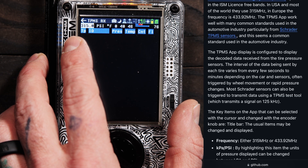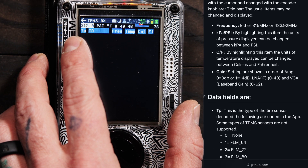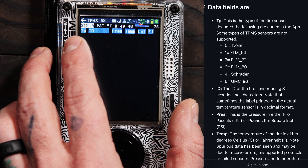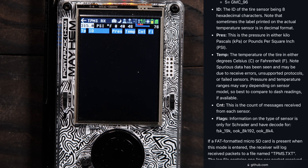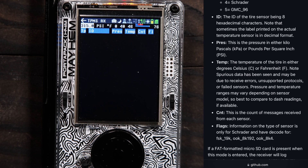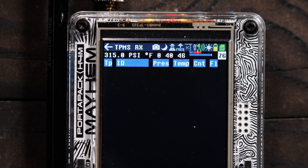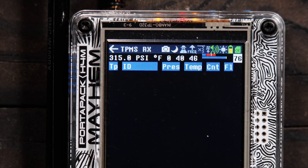Your TPMS type — we can look at the Mayhem documentation and see the different types it can currently receive. Then we have the ID, which is what this sensor is transmitting out. If you have four in your vehicle, each one has its own ID, which can help narrow down if batteries are low or if you have a faulty sensor — like most tire shops do. After that we have pressure, temperature, and the count. The last field is flag — FL — and that's currently only for Schrader-branded TPMS sensors, giving you a little more data on those sensors.